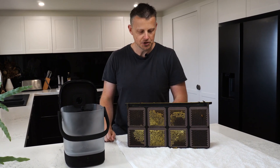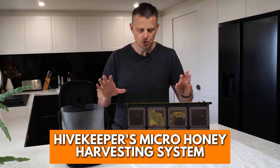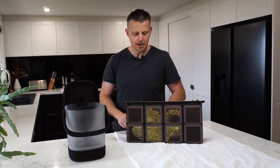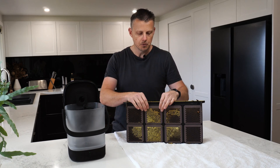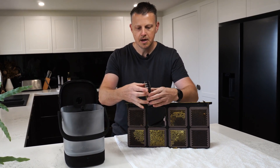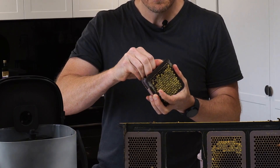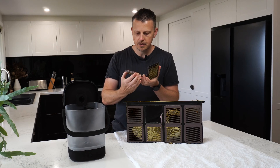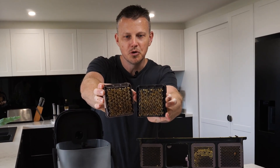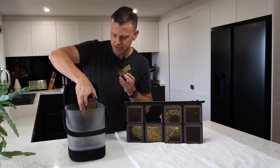Well, with the HiveKeepers micro honey harvesting system, we've got a whole new way of doing that. All you need is a small area, one of our cassettes ready to harvest, and you've got some honey. It works as simple as this - the cassette comes out. A gentle levering of it apart doesn't take too much effort. Look at that - you can see beautiful looking honey. We're just going to simply slide it into the micro harvester.